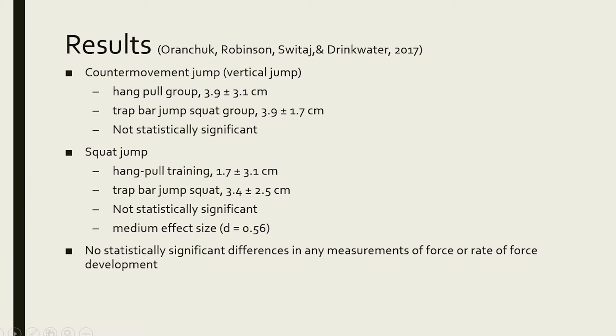The results showed no statistically significant differences between groups. The hang pull group improved their vertical jump by 3.9 centimeters on average; the trap bar group also improved 3.9 centimeters. For the squat jump — which is a vertical jump starting from the bottom position — the hang pull group improved 1.7 centimeters while the hex bar group improved 3.4 centimeters, almost double, but it didn't reach statistical significance, probably due to the small sample size. The authors did find a medium effect size, which accounts for the magnitude of the difference. There were no differences in rate of force development or other force measurements.